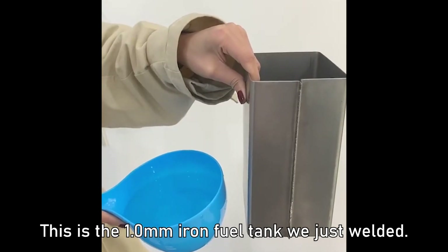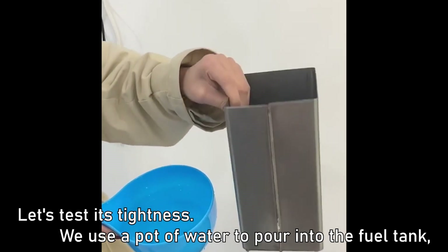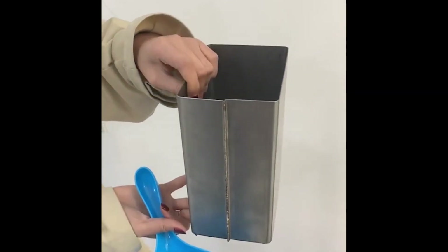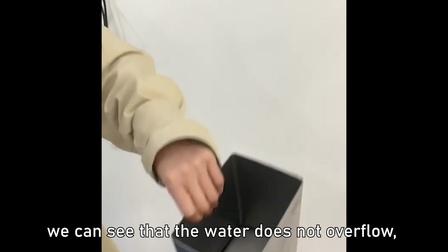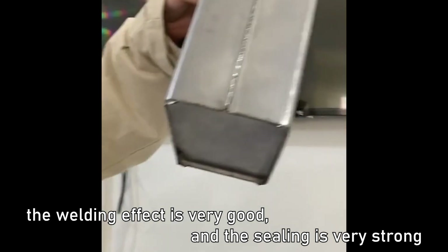This is the 1.0 mm iron fuel tank we just welded. Let's test its tightness — we use a pot of water to pour into the fuel tank. We can see that the water does not overflow. The welding effect is very good and the sealing is very strong.